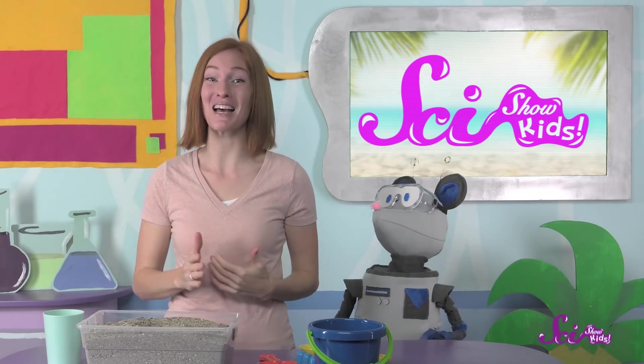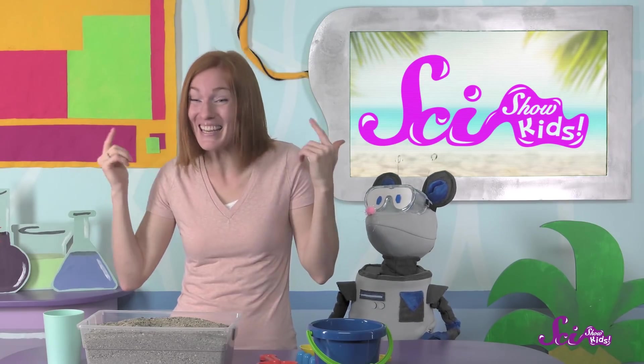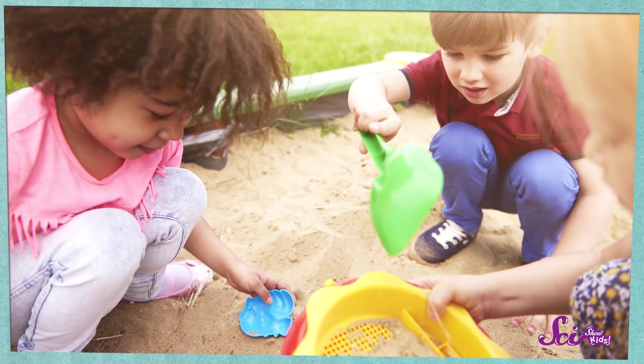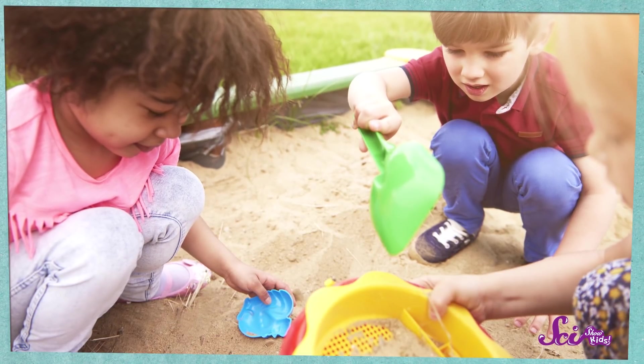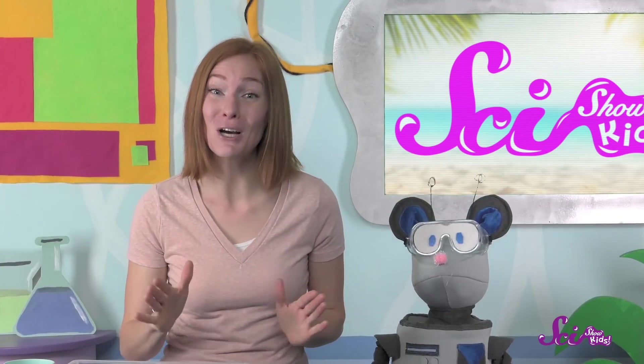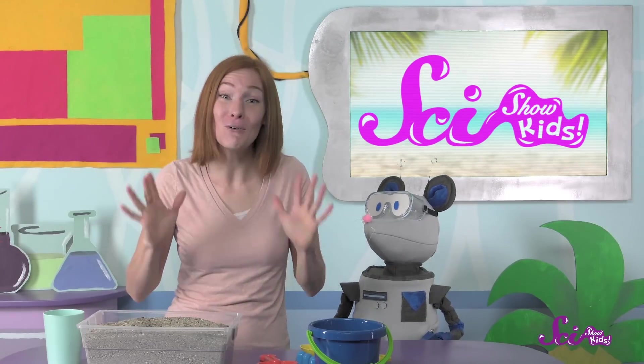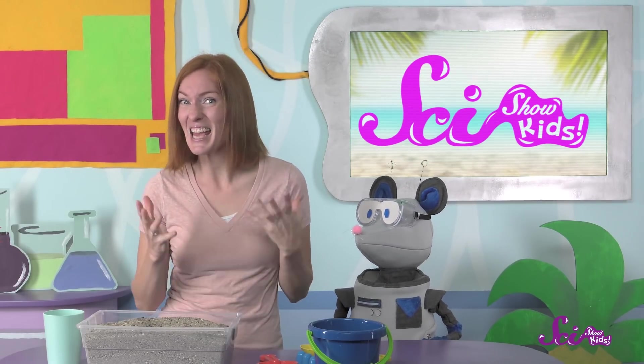It's time to head outside and play! And it's summer, so you know what that means — we can play in the sand! Maybe you've had a chance to play in some sand too, in your own yard, or at school, or even at the beach. If you have, you know it can be a lot of fun. Sometimes I let sand flow through my fingers or have Squeaks bury my hands or feet. But one of the coolest things you can do with sand is build stuff.